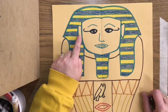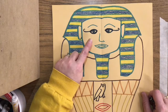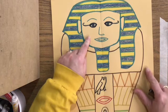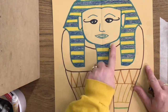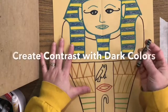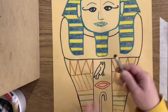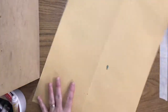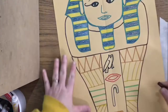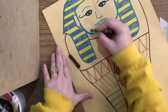We're going to leave the face and the ears the color of the tan paper. A lot of times the sarcophagus face was made of gold, so it's already a nice golden brown color — we're going to leave it alone. But we will color this neck section and also the shoulder area. I'm going to pick two dark colors so that the bright headdress really pops out. I'm going to choose brown and black, but you may choose whatever colors you would like.